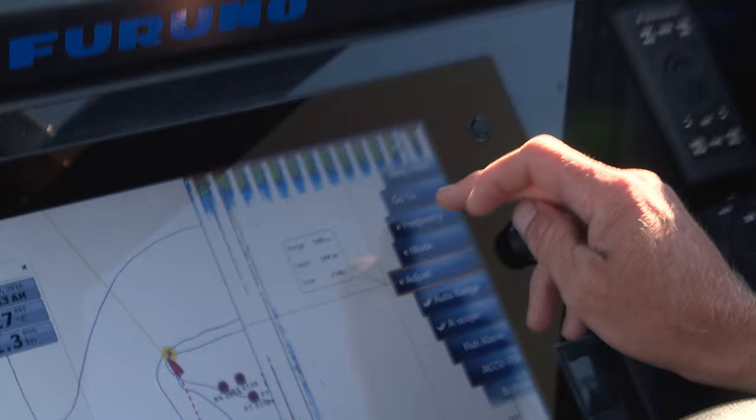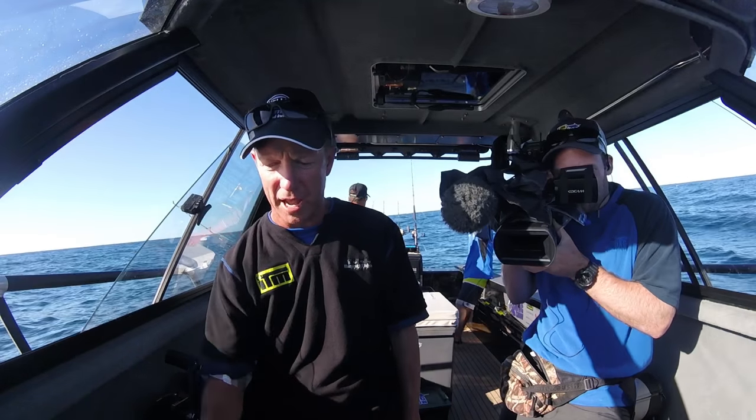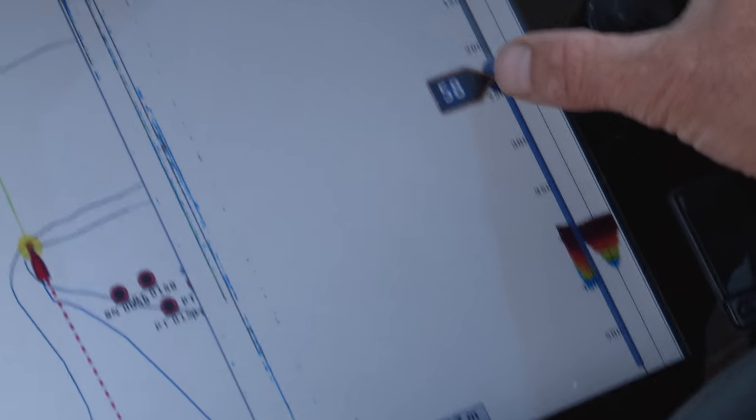Low frequency is what you want. So the first thing I'm going to do is select low frequency. Then I'm going to look to adjust my gain — I'm in manual at the moment and I just simply slide that up.